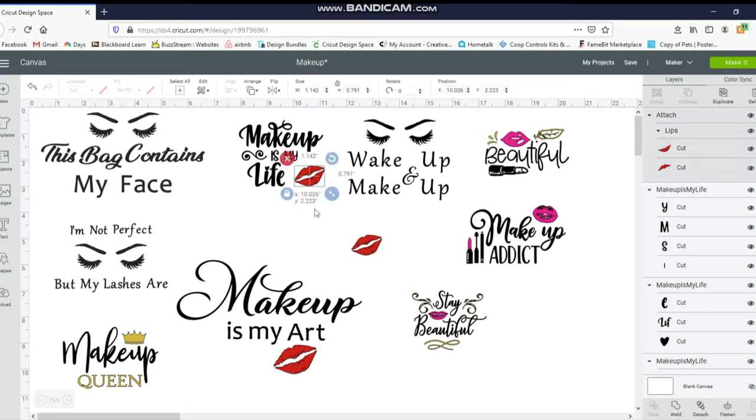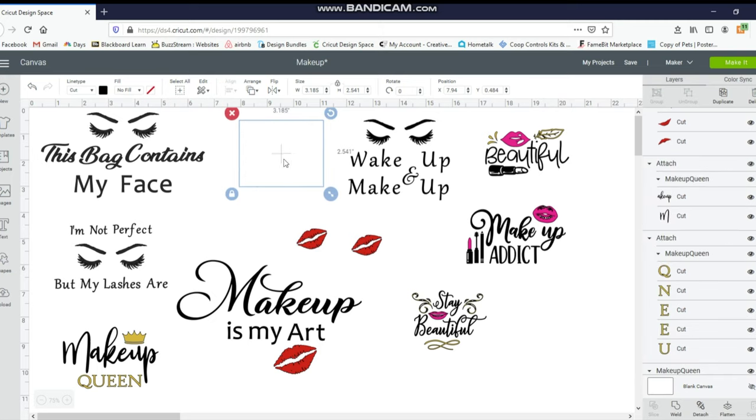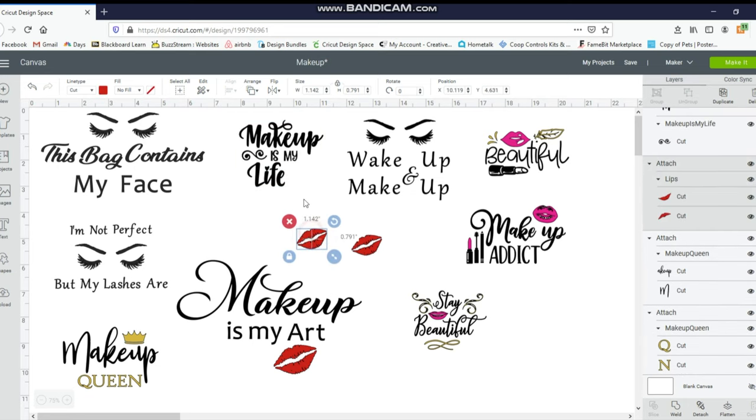I want it to be all as one, so I'm going to move the lips for now and select all three or four of these words and go to Attach — that's just going to make it cut out as you see it. So that one is finished; I'm just going to move the lips back, because when I want to resize it I want it all together as one piece. I like how this one is, so I'm going to leave it alone.